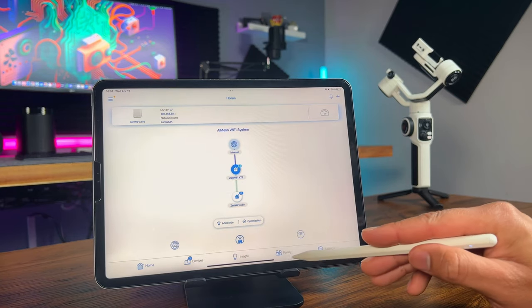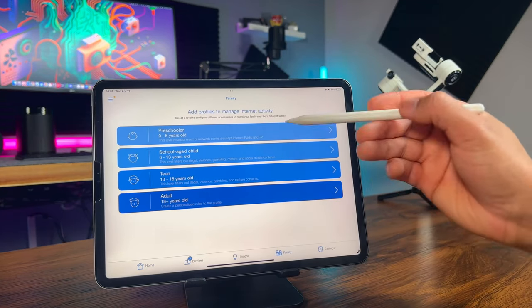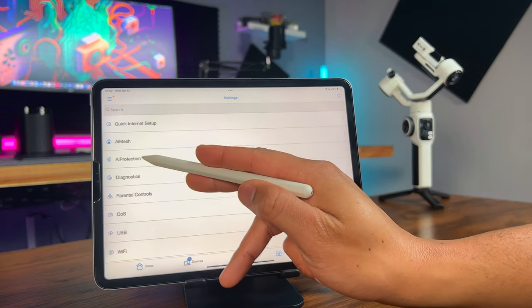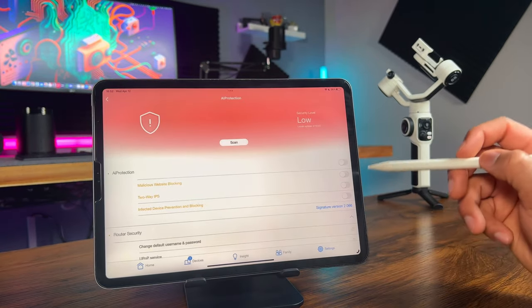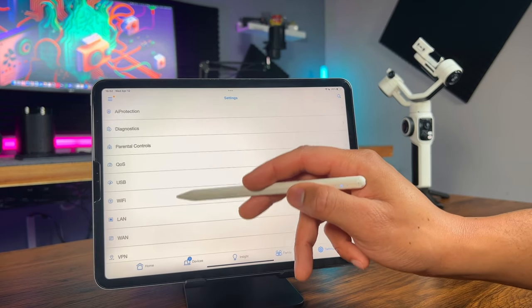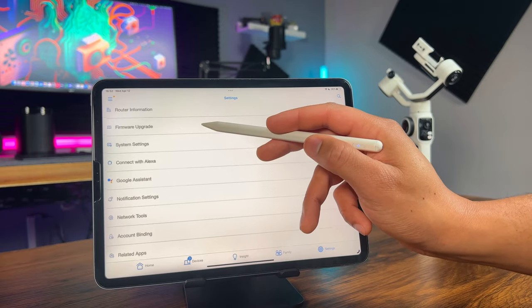The app is pretty cool. You can configure different profiles for family members here. Tap settings and you can turn on AI Protection with different settings. There's a bunch of other things you can do in the app, including setting it up with Google Home or Alexa and turning on parental controls.